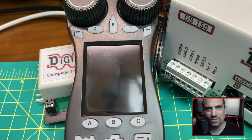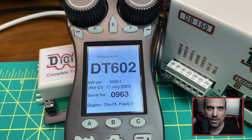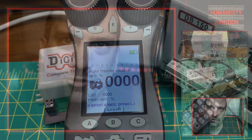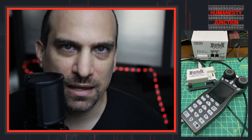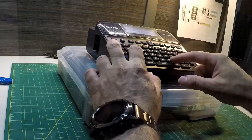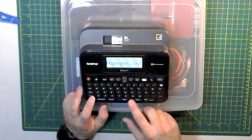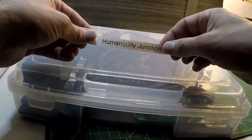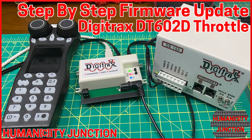Please let me know if you have any questions about this process. Also, if I left out any information that you believe would be important for other people to know who are trying to update their throttles, please let us know in the comments. Keep playing and stay young at heart. Thank you for watching. Please leave any comments or questions below, don't forget to hit the thumbs up, subscribe, and select the bell icon to receive notifications. Thanks again and have a great day.